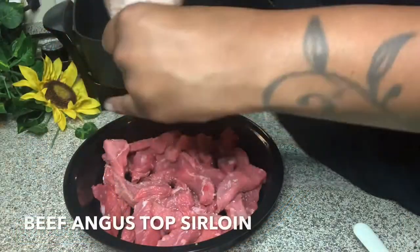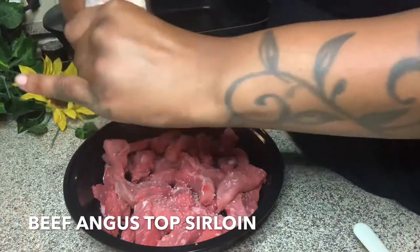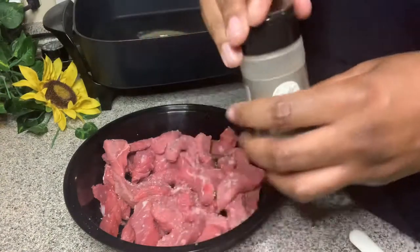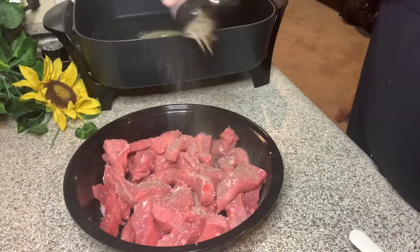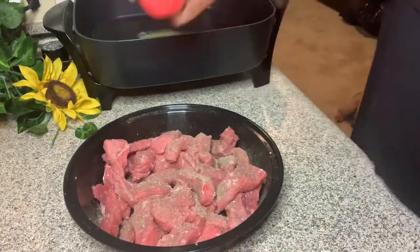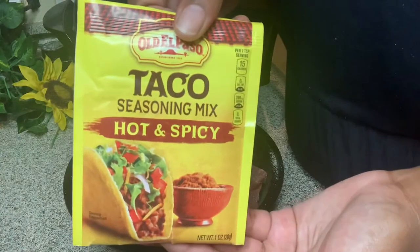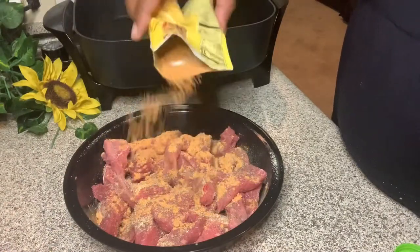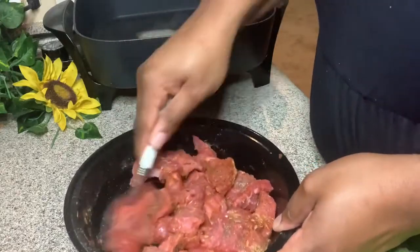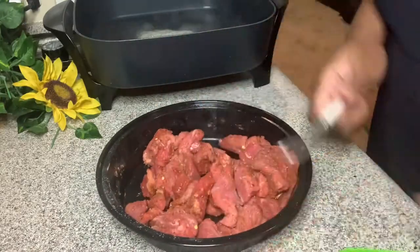Hey guys, jumping right into it — I missed some of the recording, not sure what's going on with my phone. Anyway, that is beef Angus top sirloin. I had some pink Himalayan salt there first that I was seasoning with, then going in with ground black pepper, garlic powder, and next my El Paso hot and spicy taco seasoning that I'm going to put on my meat.